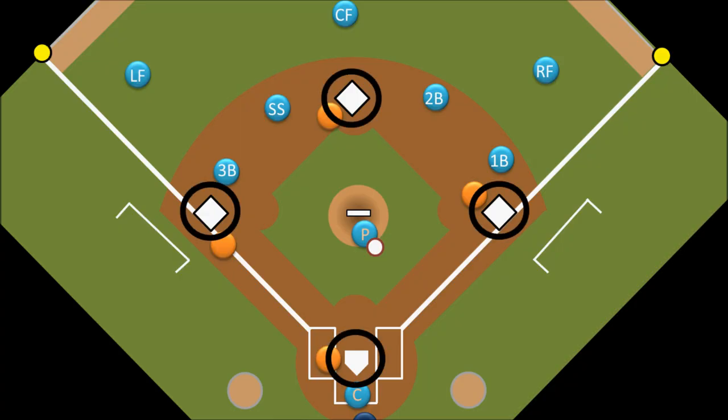So if there is a ground ball back to the pitcher with the bases loaded, he can pick it up, throw it to the catcher, and all the catcher has to do is step on home plate, and the runner who was on third base will be out.